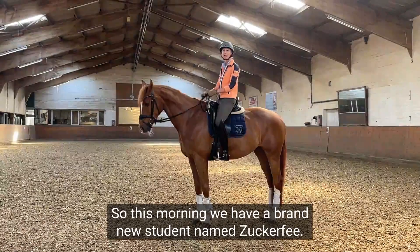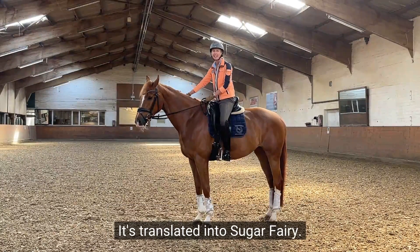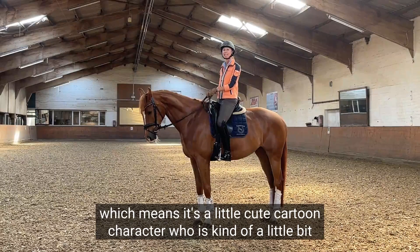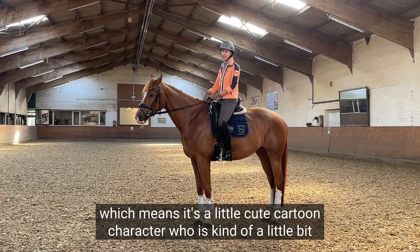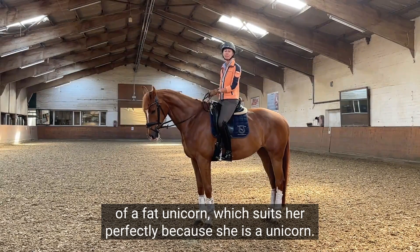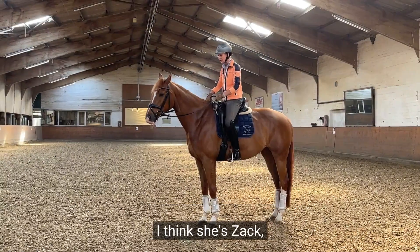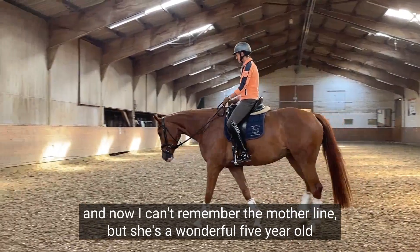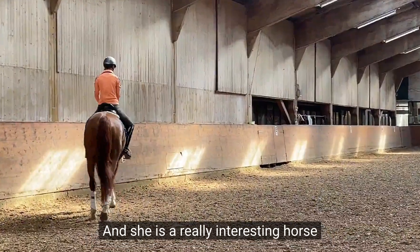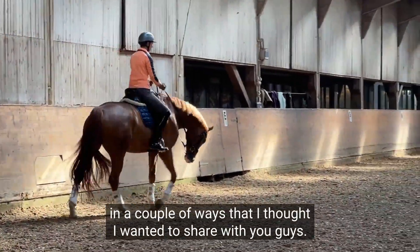Morning guys, welcome back. So this morning we have a brand new student named Sucur Phi, translated into Sugar Fairy. Her nickname is Pommel, which is a little cute cartoon character who's kind of a little bit of a fat unicorn, which suits her perfectly because she is a unicorn. She's wonderful. She's five years old. I think she's Zach, and she's a wonderful five-year-old that Michael's asked me to ride a little bit. She is a really interesting horse in a couple of ways that I thought I wanted to share with you guys.